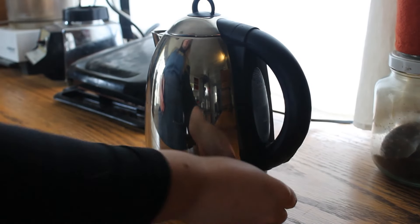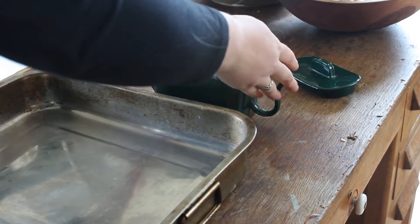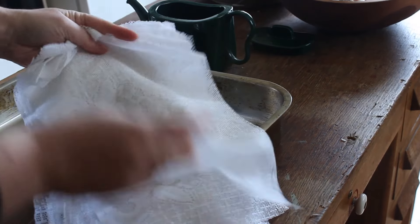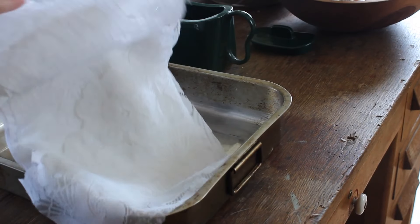While my water is heating up I'm just going to prep my tray. I have this old lace tablecloth that I cut into paper-sized sheets so I can layer them in between the papers to see if I get a cool texture out of it.